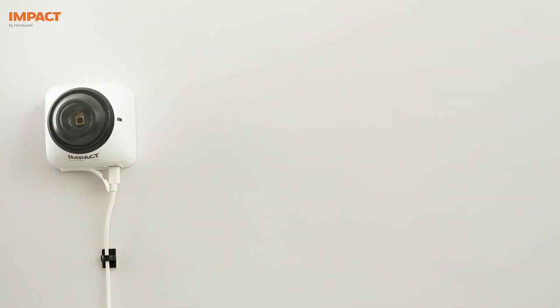Switch on the power. About 20 seconds after switching on the device, the red LED starts glowing and a beep will be heard. This means that the Smart AI Supervision device is ready to be configured.